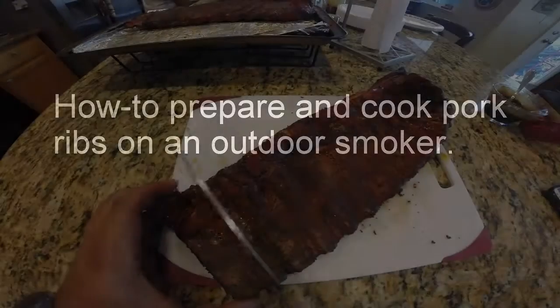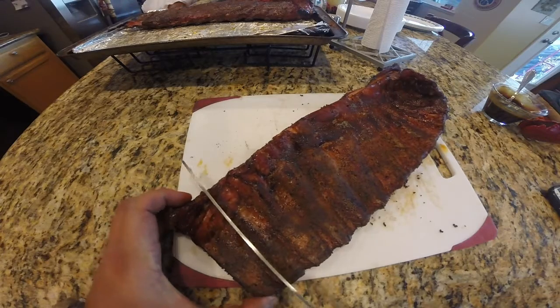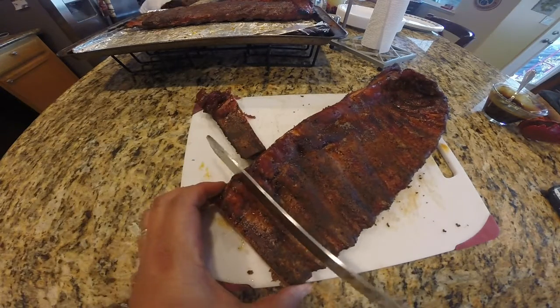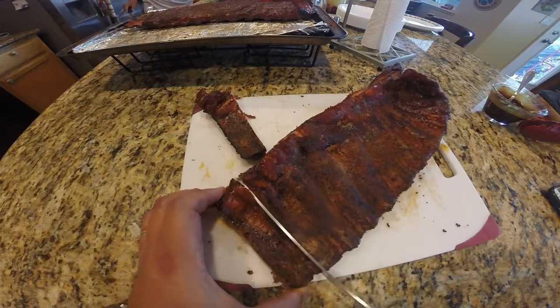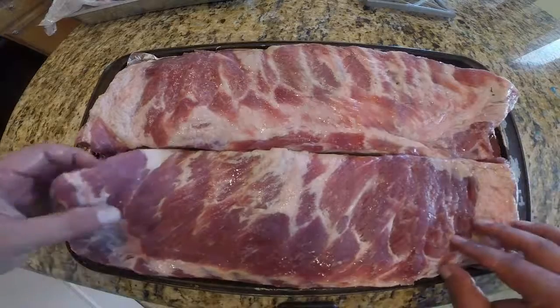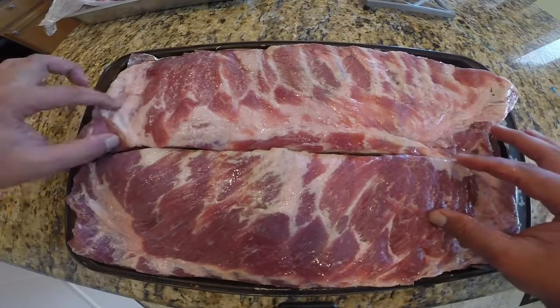Hey guys, in this video we're going to be preparing and cooking pork spare ribs on an outdoor smoker. Here's what the finished product looks like. What I got here is two slabs of St. Louis style spare ribs.